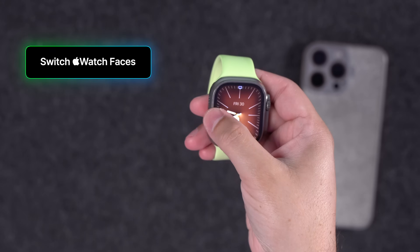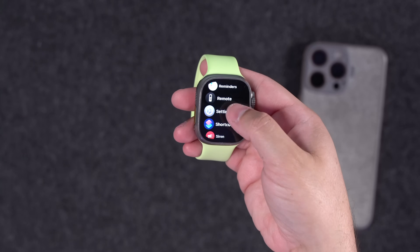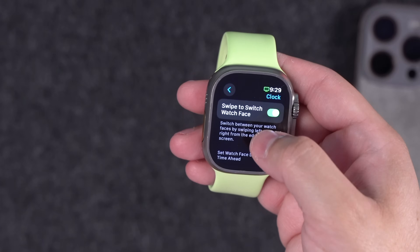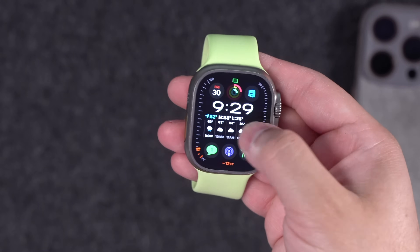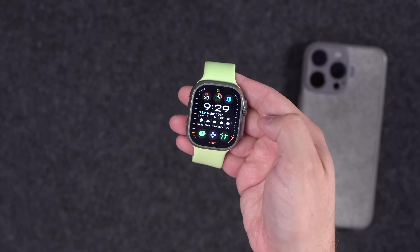One of the best ways to switch between Apple Watch faces is to swipe right to left on the watch face. You can have multiple faces and easily navigate them all, but this setting is not on by default. Click the crown, go to Settings, back to Clock settings, and at the very top toggle on 'Swipe to Switch Watch Face' so you can quickly swipe between faces.